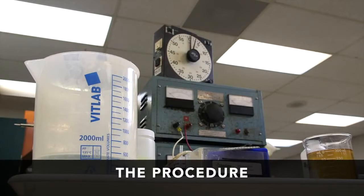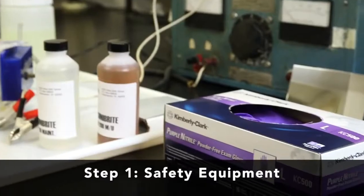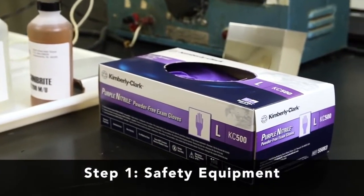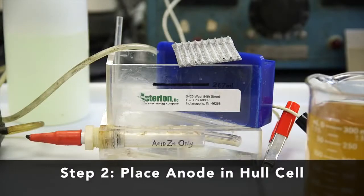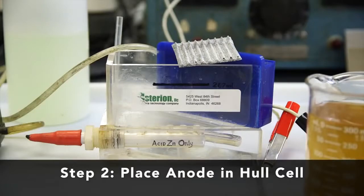Now that we have all of the necessary equipment, we're ready to get started. We will be running an acid-zinc Hull cell, processed at 2 amps for 5 minutes at ambient temperature with air agitation. Step one: put on your safety equipment. Then place the anode in the Hull cell — this is an acid-zinc process, so we will use a zinc anode.